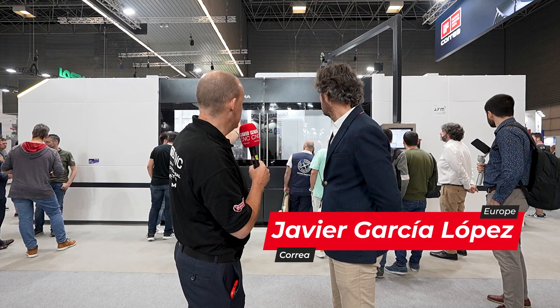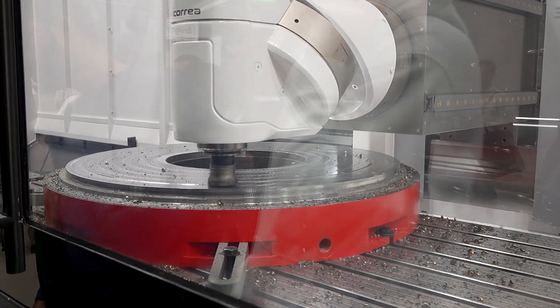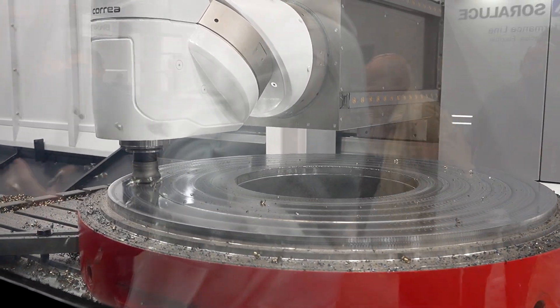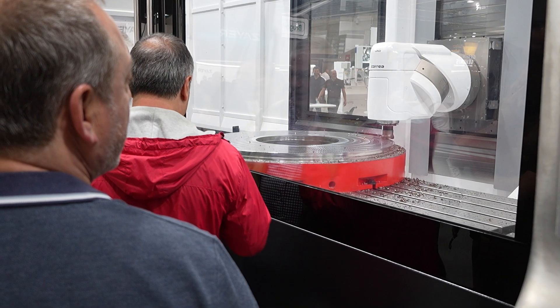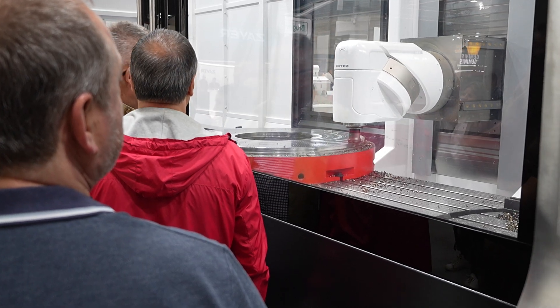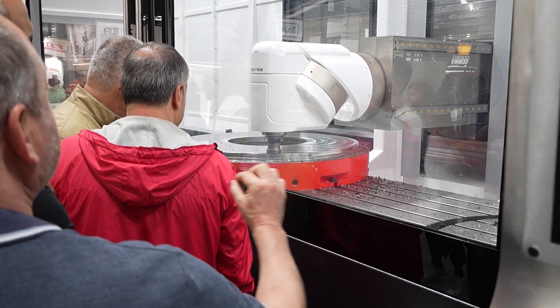We can see here that you're interpolating around this part, but the extension of the ram is right at its end point. Is that part of what you're trying to illustrate? Exactly. We define this part, which is like a ring, in the way that part of the cutting is done with the ram fully extended, so we can show the customers how robust the machine and head are, even in the worst conditions.